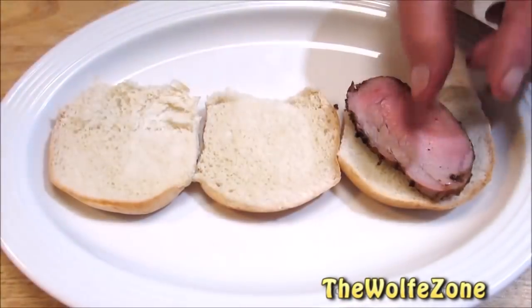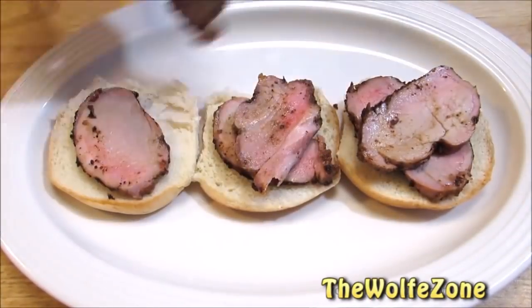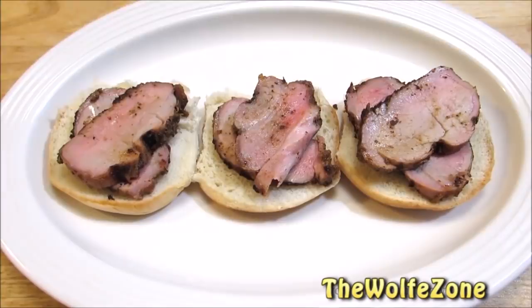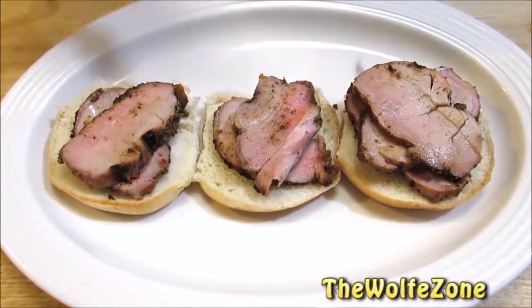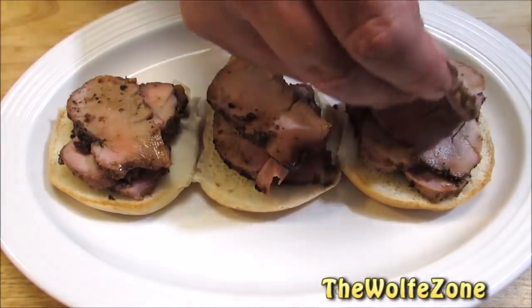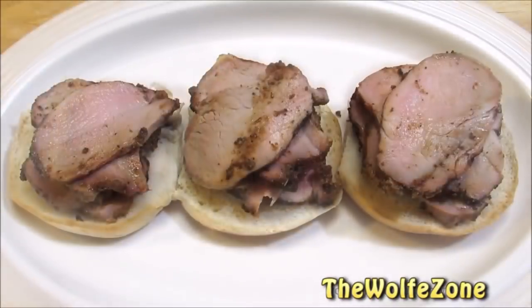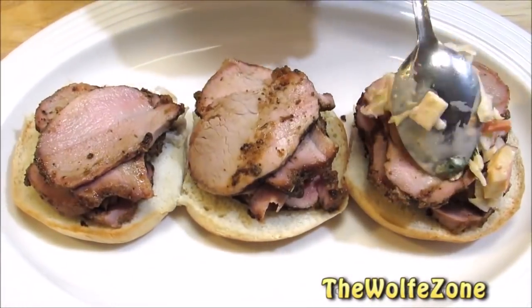Now let's load up the pork on our sliders. Once you think you have enough pork on the sandwich, go ahead and add another piece. Now top these off with the apple chipotle coleslaw.